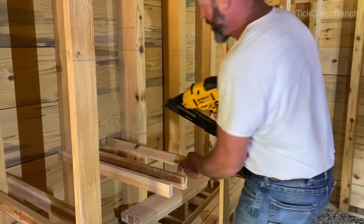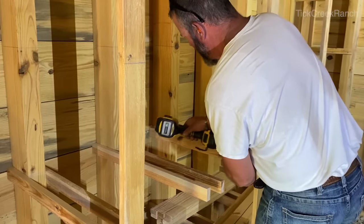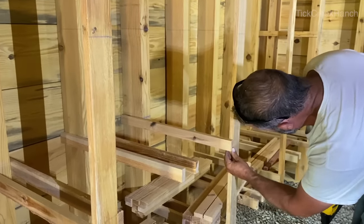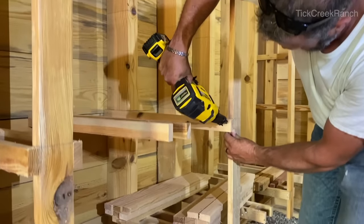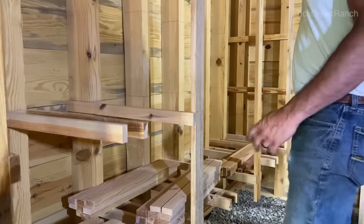We're tacking the cladding up with a 15-gauge nailer to get them close, then coming back and nailing them on with ring shank nails out of a siding gun. We were using screws, but it's too slow.